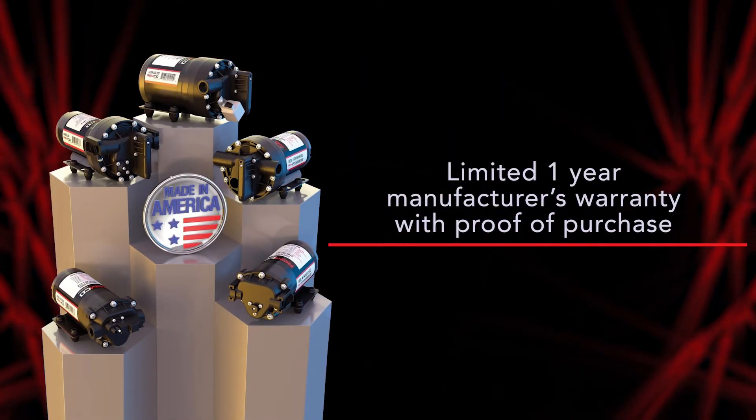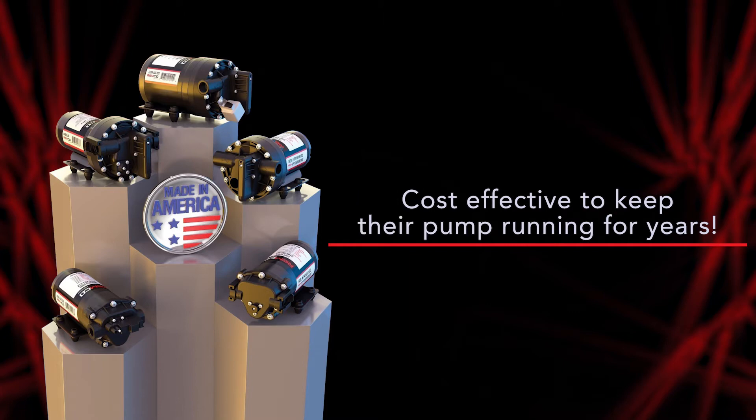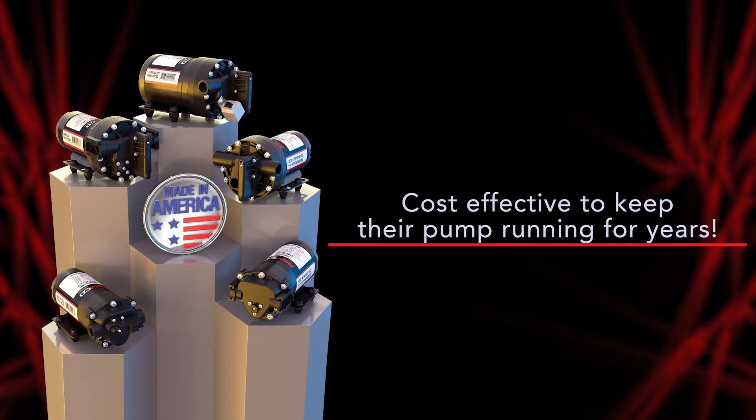Let your customers know that REMCO pumps have a limited one-year manufacturer's warranty with proof of purchase. However, should they need to repair their REMCO pump, we have a full line of replacement parts and accessories available. This makes it very realistic and cost effective to keep their pump running for many years.